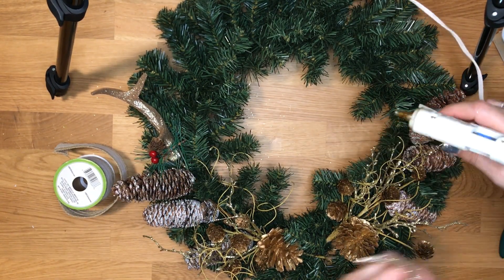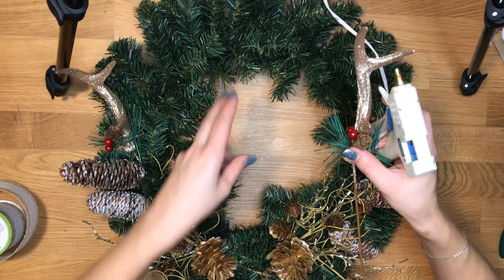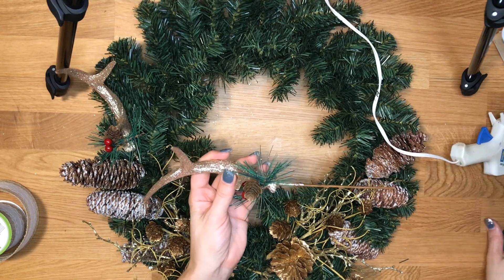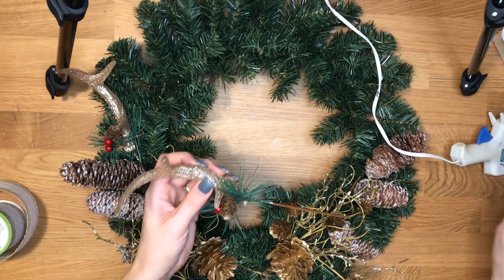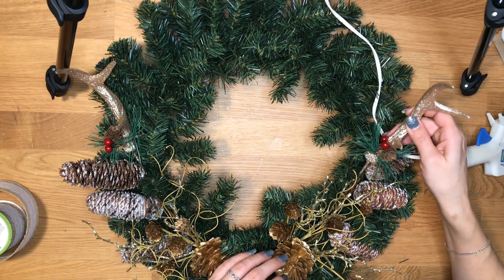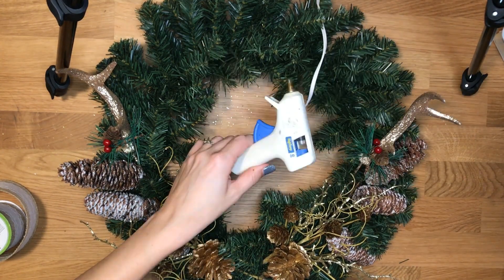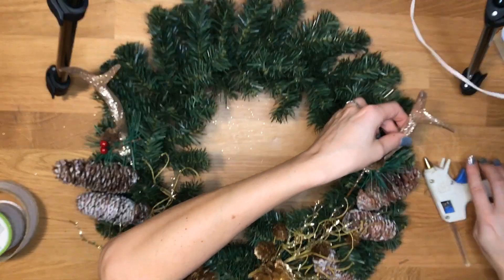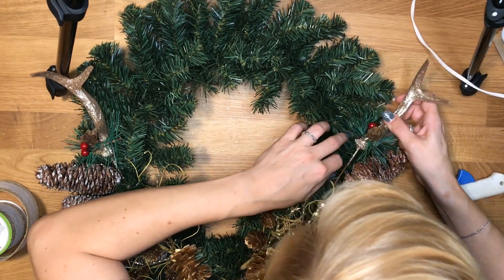If you find that some of the picks you choose to use have too long of a stem, or you can't find a way to hide them correctly, keep in mind that there is wire in the bottom of these and you'll have to use some pretty good pliers or clippers to clip these off. I'm not needing to clip mine off this time, but it's always best to be prepared in case you do. Make sure to stick this in good and tight somewhere where you can get a good amount of glue to keep it intact.